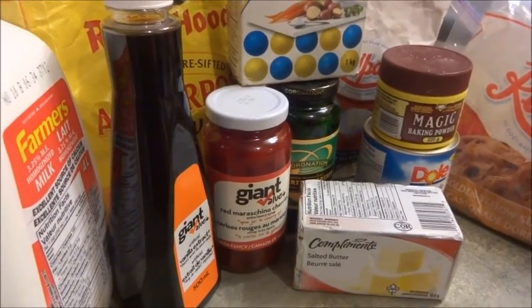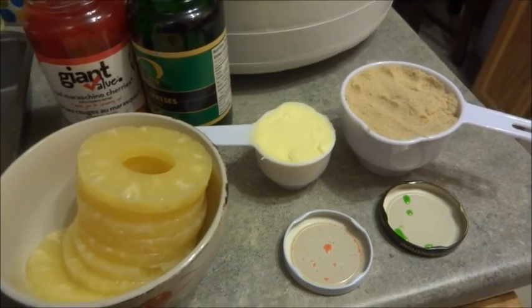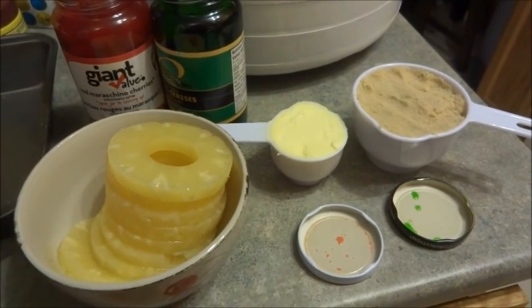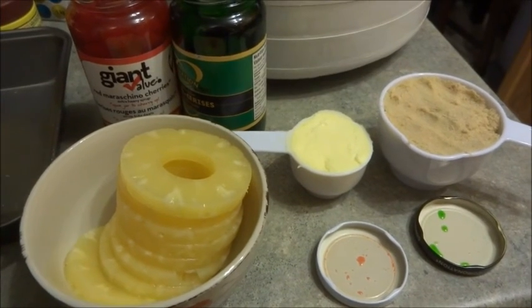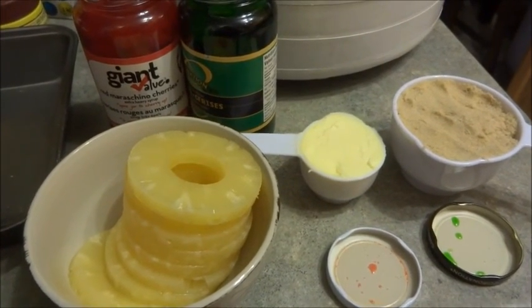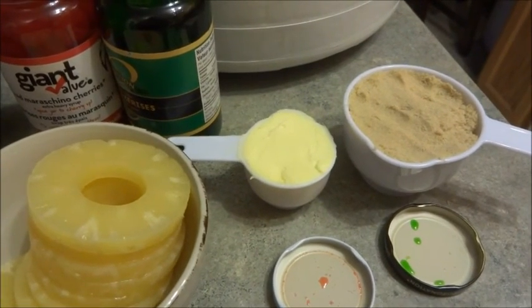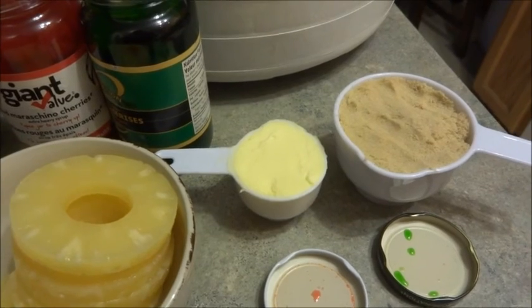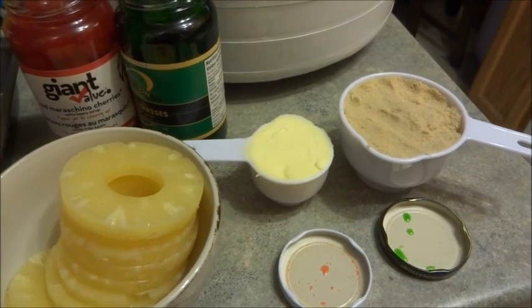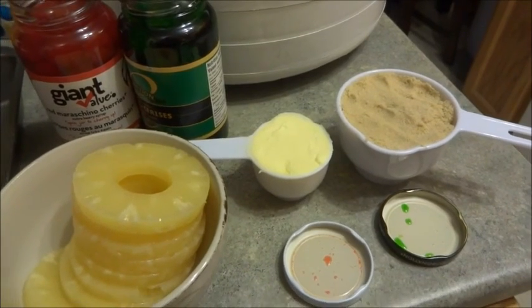What we're going to do now is make the topping for the upside down pineapple cake. You'll need your maraschino cherries, your pineapple — I have a can right here — one third of a cup of butter which we're going to melt, and a cup of brown sugar. That beep was letting me know the oven has reached its temperature.